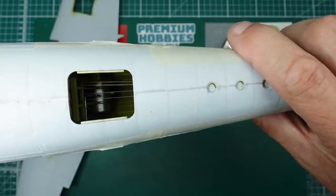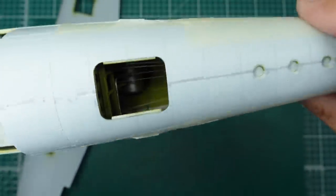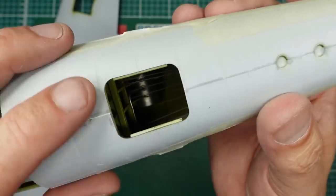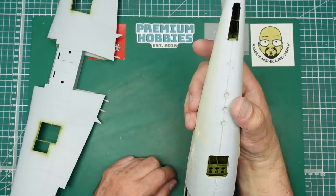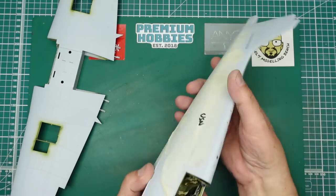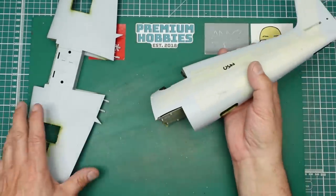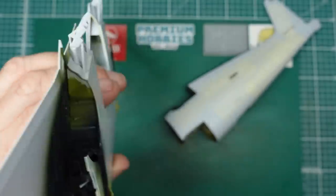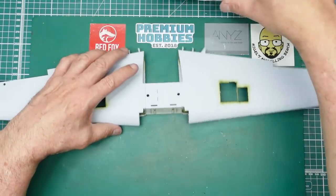Inside there are control cables and everything going on - I'll be having this bottom door open. The camera doesn't want to focus down in that hole, but there are control cables, wiring for the radios, and everything in there. I've also got the resin fuel tank in there; without the resin fuel tanks you'd just see straight through.